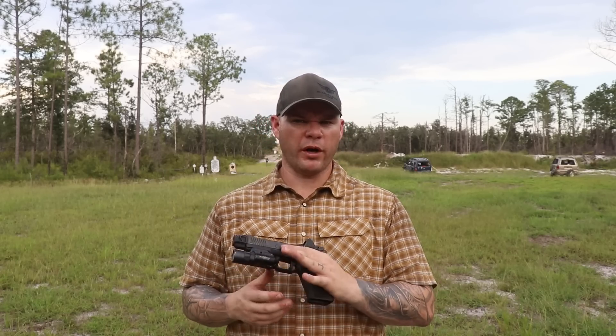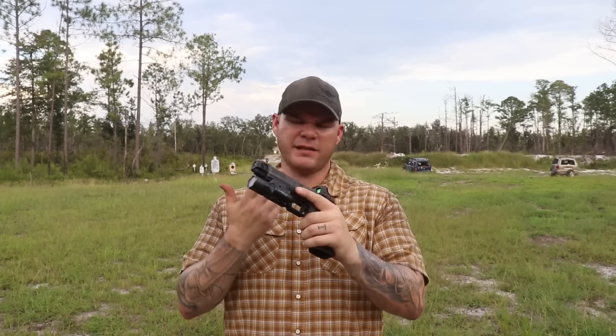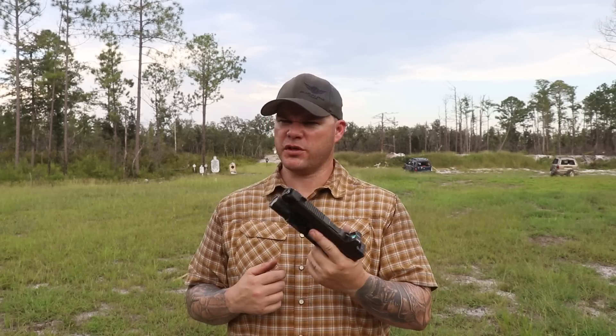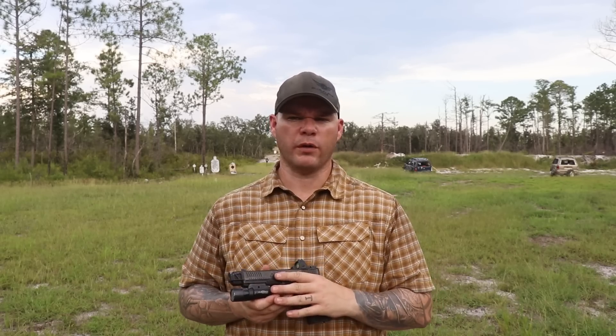Those 20,000 rounds were mostly 124-grain and 124-grain +P ammunition, because anytime I'm teaching a red dot class, this is most likely going to be the gun I teach the class with. So it sees a lot of 124 and a lot of 124 +P, and it handled first to last round — excellent.